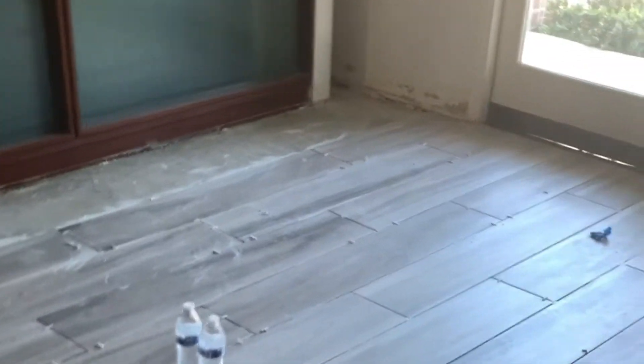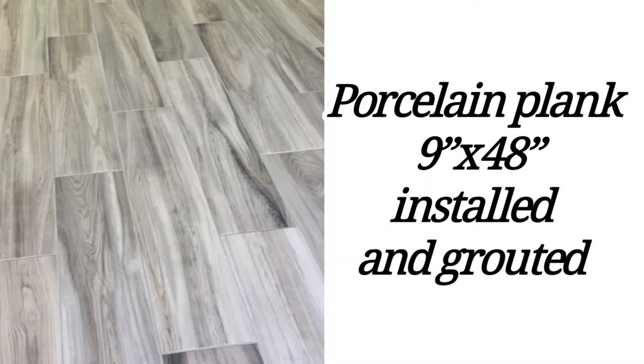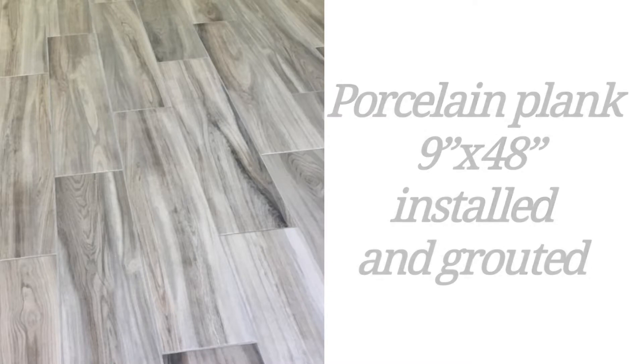This is the plank going in, kind of a grayish color. You can see it's set there with the spacers in place. So all the tile is set. They got the level on there and they're getting ready to grout. And there you have the porcelain plank — nine inch by 48 inch — installed and grouted. The finished product.